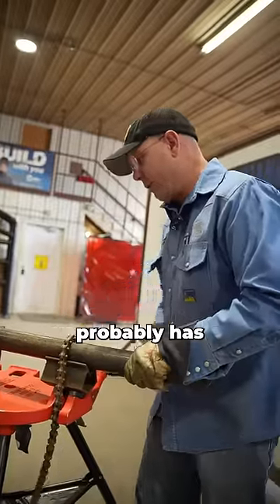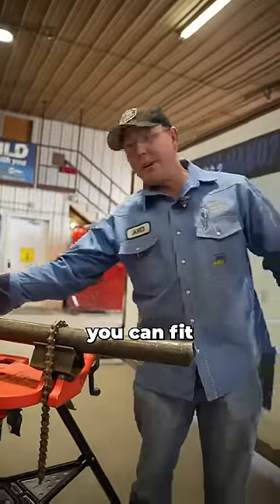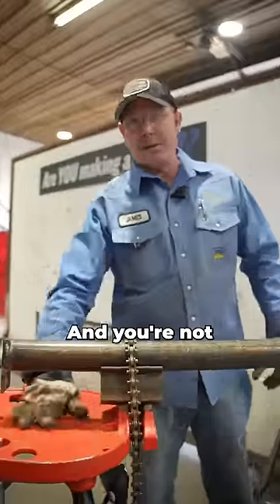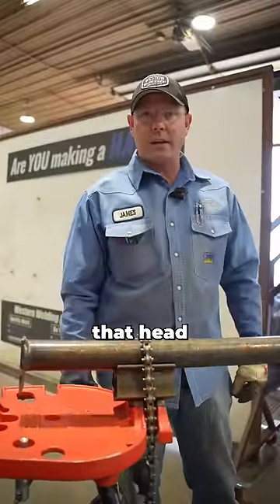Just about every rig welder out there probably has one of these. That way you can fit your 2-inch that has a flange or a 90 on it in your stand — it picks it up off of there and you're not burning into that head right there.